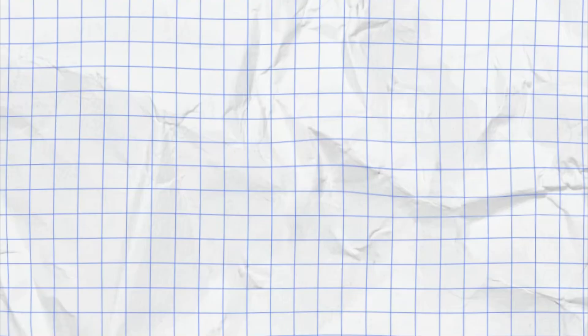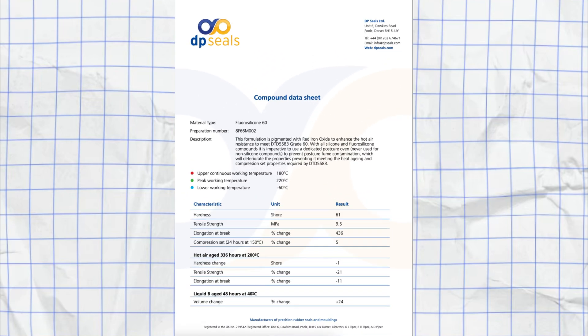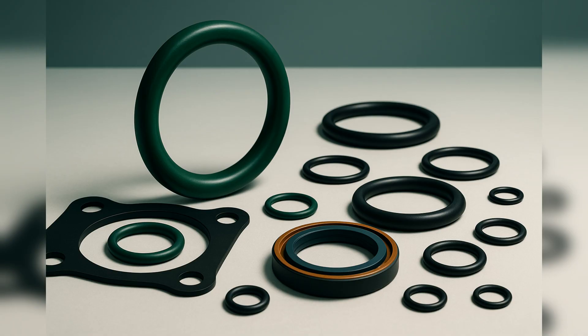Hardness is usually the first number you will see on a datasheet, and that's not by accident. It's quick to measure, easy to communicate, and it gives us a fast sense of how a rubber compound will behave in service. Shore A is the most common test – it measures how resistant the surface is to indentation, and it's used for most general-purpose parts like seals, o-rings, and gaskets. A harder compound will deform less under compression, while a softer one will conform more easily to surfaces. So hardness directly links to sealing, comfort, and flexibility.